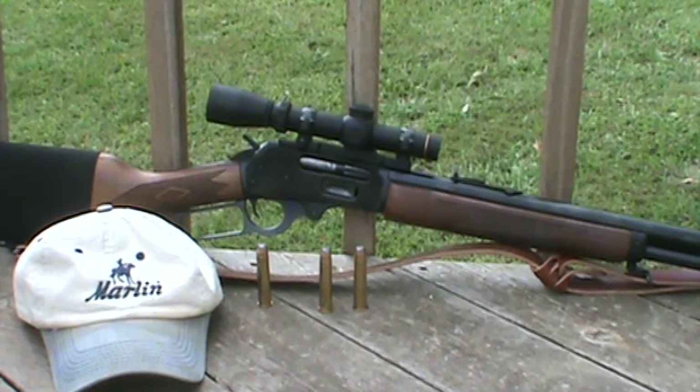Hey everybody, how's it going? Well, I've been working up some loads for my 45-70 and I think I got a load that I like and I'm going to stick with.